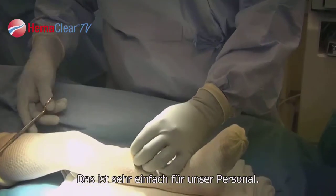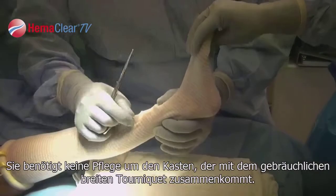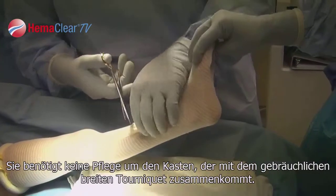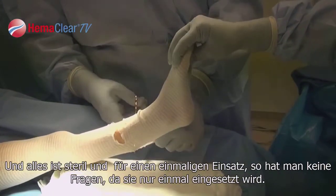It's very simple for our staff. There's no maintenance of the box that comes with a regular wide tourniquet, and everything is sterile, single-use. There's no question that it's been used only once.